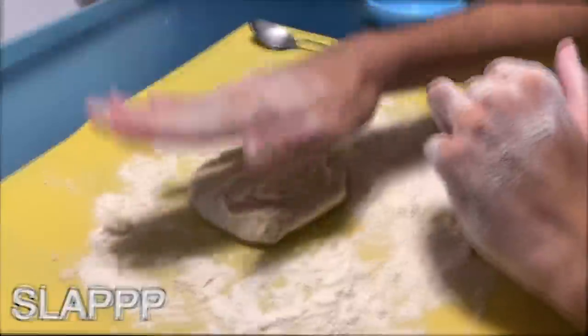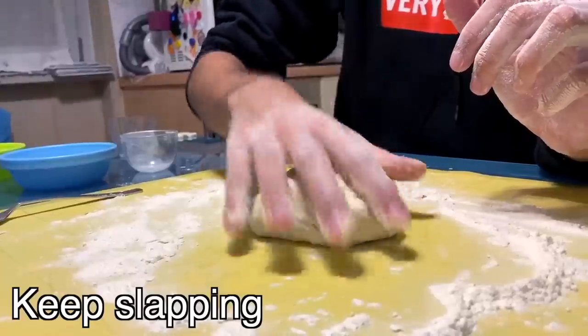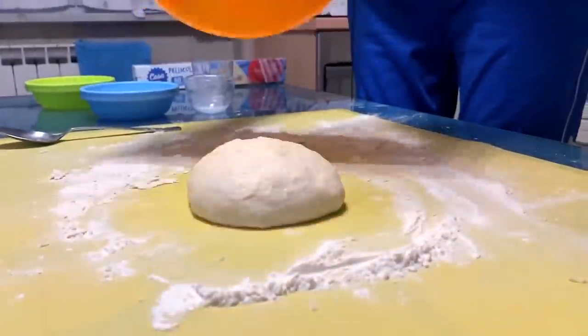Until the dough gets sticky, then you can put the dough on the table and keep working on it. To get an epic result, you should slap it! Keep slapping the dough until it looks smooth. Cover it and let it rest for 10 minutes.